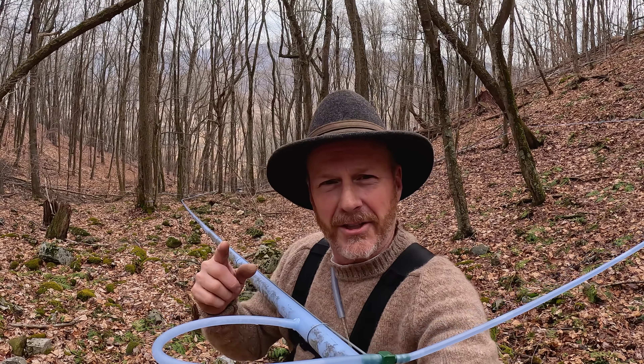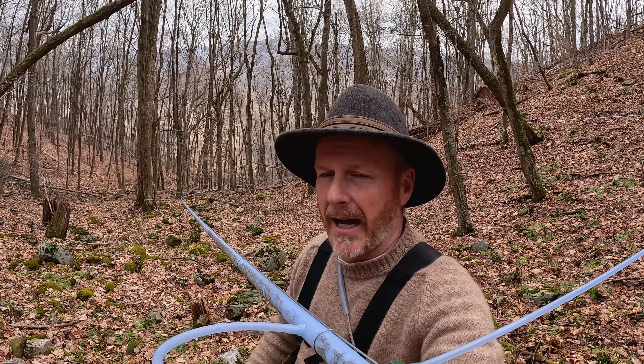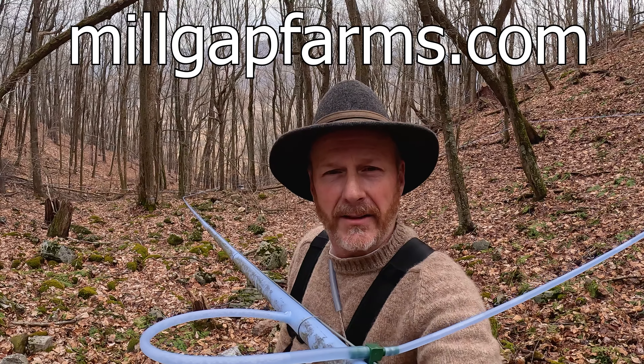Hi and welcome to Milkat Farms! It's a beautiful day on Virginia's only USDA certified organic maple syrup farm. I know it doesn't make any sense, but we do make maple syrup here in Virginia and it is delicious. If you ever want to try some, go to milkatfarms.com. Today we're up in the woods looking for leaks — I noticed on our monitoring system that we had a line that was not performing correctly.